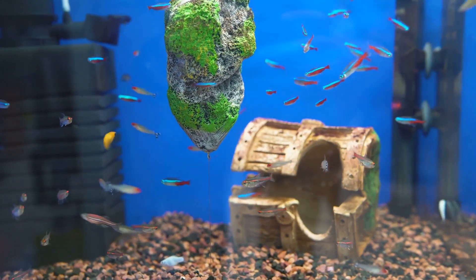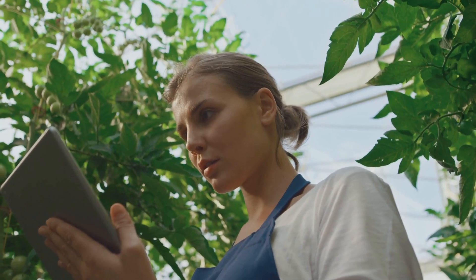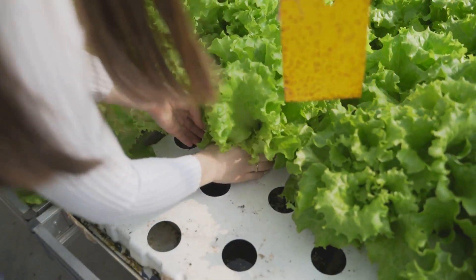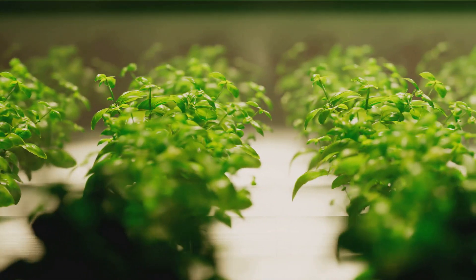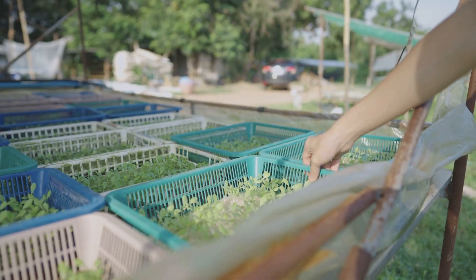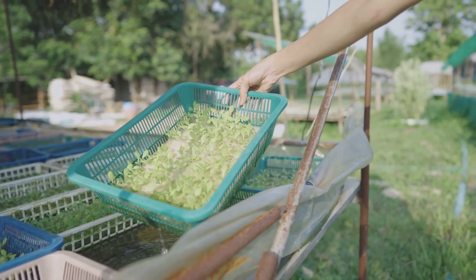The final step is to monitor and adjust. Your system will need a few weeks to establish a balanced ecosystem. Regularly test your water for pH, ammonia, nitrite, and nitrate levels to ensure optimal conditions for your fish and plants. With a little time and effort, you can create a thriving aquaponics system right in your own home — a living, evolving project that rewards your care and attention with a bounty of fresh produce and the joy of nurturing life.